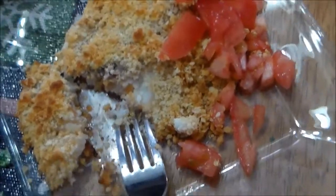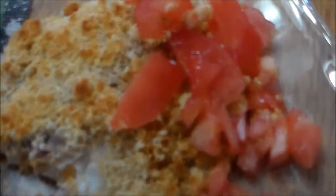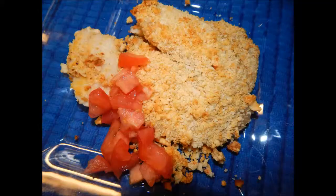I hope you guys enjoyed this video. If you did, please like the video, comment, and subscribe if you haven't already. So this is the Ritz Cracker Tilapia — all you will need is Ritz crackers, some eggs, and some butter spray.